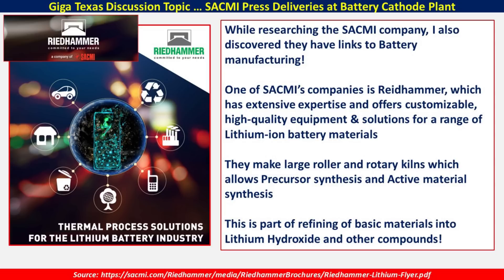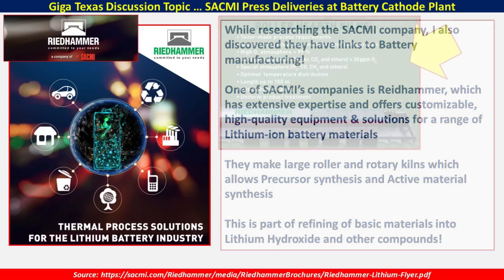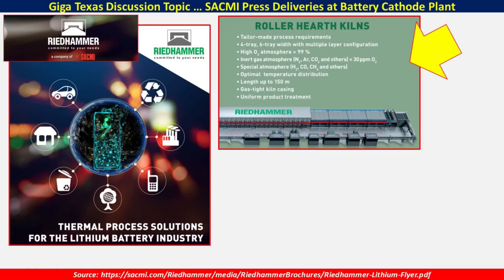This is something I'm going to keep an eye out for to see if we see deliveries with this company's name — we may have already seen some of these deliveries. Here's a little more information about the type of kilns that Riedhammer provides, which is an important part of the processing for the lithium hydroxide and other materials necessary for the battery cathode. This is an example of a roller hearth kiln, and you can get an idea from its diagram how it would look once assembled. It operates with high-oxygen atmospheric, inert gas atmosphere, and special atmospheric gases as part of the heating process.